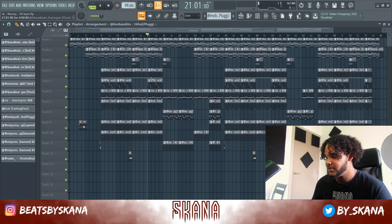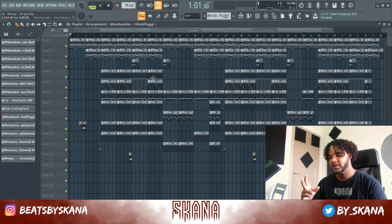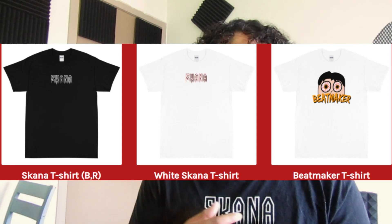The beat is super simple but it really knocks hard. I'll probably throw on The London vocals for you guys to give you an idea. I hope you enjoyed and learned from this — if you did, leave a thumbs up. Also don't forget to join the challenge: make two beats with my Radiation Loop Kit and send them to skanabeats@gmail.com for a chance to win some sweet prizes.